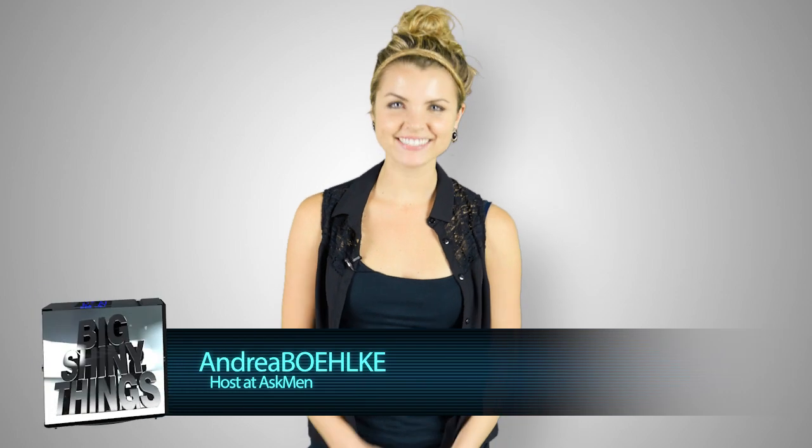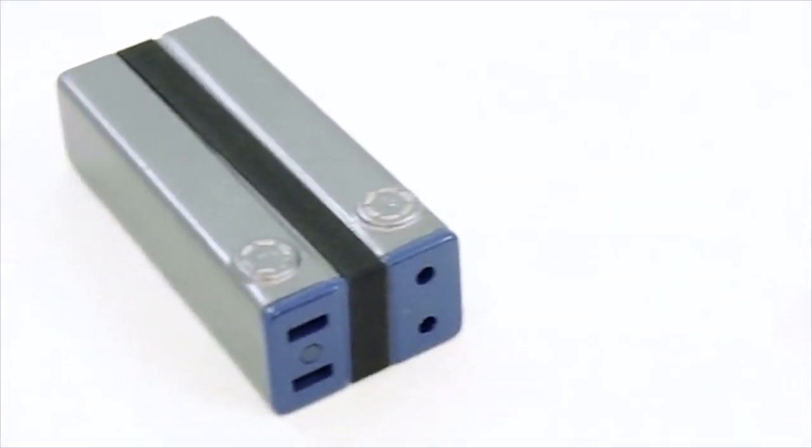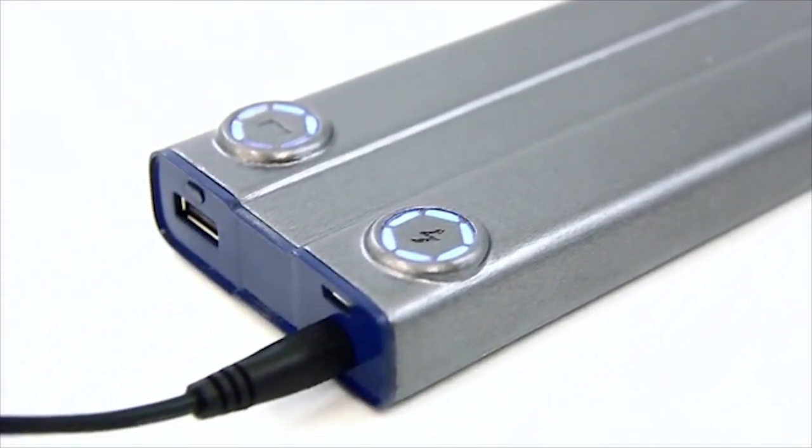Hey guys, welcome back to Big Shiny Things. Today we're taking a look at a device on Kickstarter that solves a problem for the on-the-go individual who always seems to be running low on battery. This is Pronto, and while in theory it's just a regular portable battery pack, in practice it's actually a lot cooler.